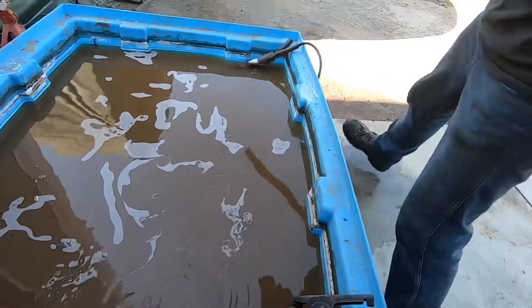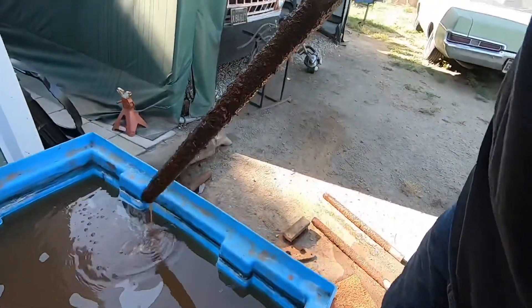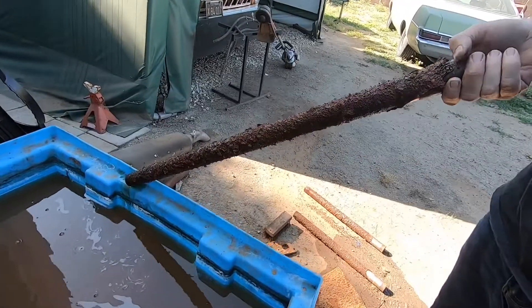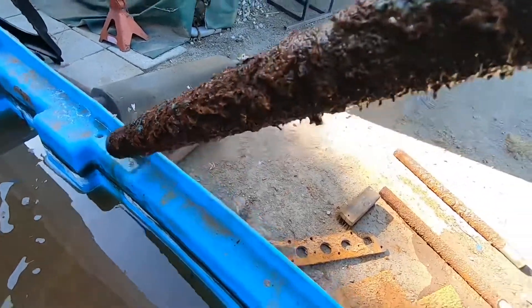If you're using a flat piece of metal, you could wire wheel it or sand it — make it shiny. But you can see all of this rust came out of that engine. Pretty cool, huh? Super cool.